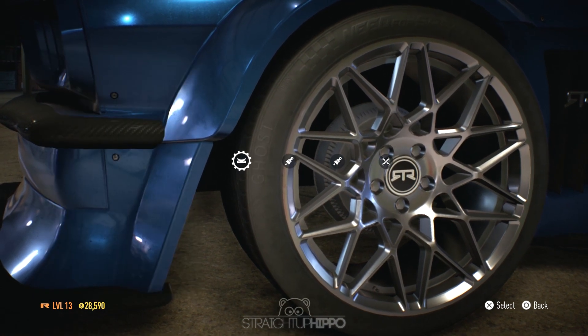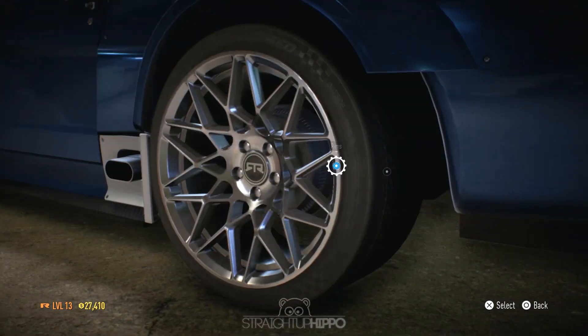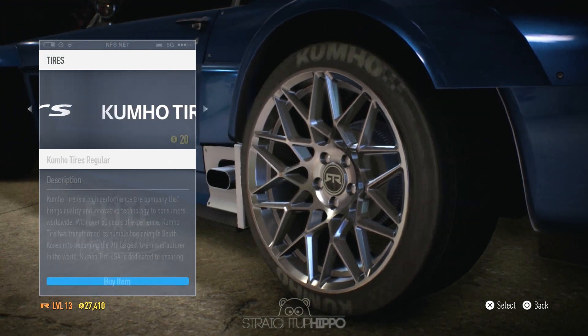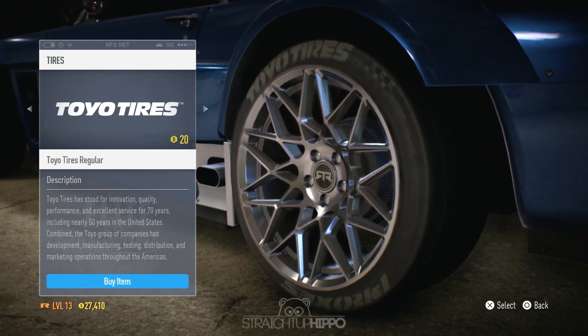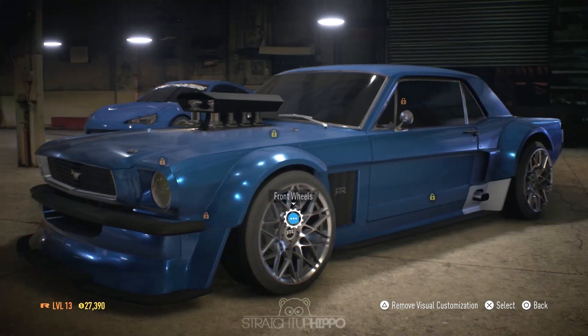Here you can see me customizing the rims. I decided to put some RTR rims to kind of stay within the scheme of things — it makes everything seem a bit symmetrical and everything kind of mixes together very well. I also put on Speedhunter tires.